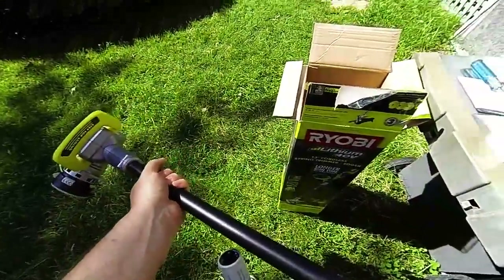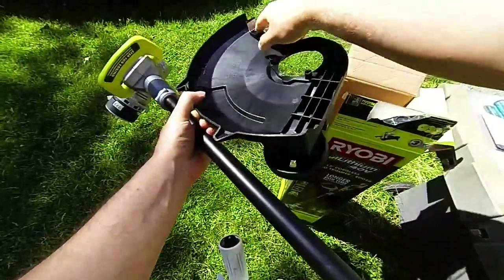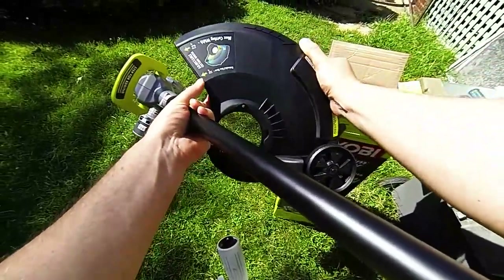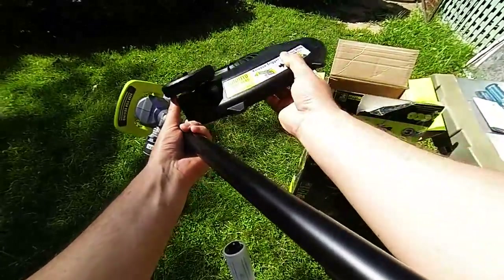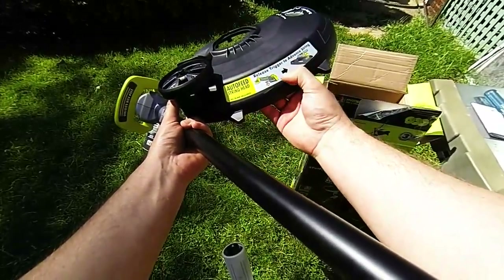You've also got a cover, your cutting blade — that's adjustable. So you get your 11 or your 13 inch cutting, and also a nice wheel for when you're edging. The big thing here is your auto feed string head — you just release the trigger to advance the string.